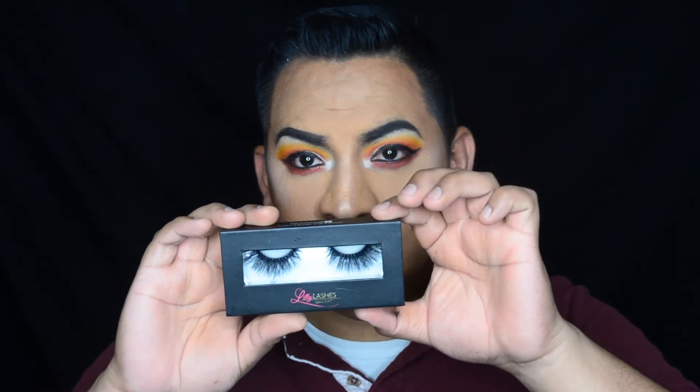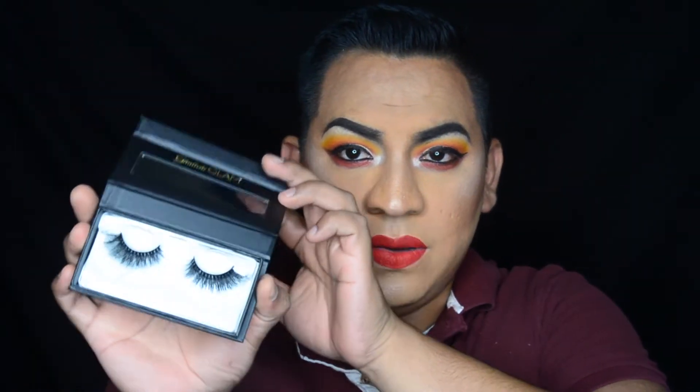I got these lashes which are in the style Sydney — I'm gonna take off the plastic so you can see them better. They're so pretty! And the other ones I got are the Lily Lashes in the style Hollywood.